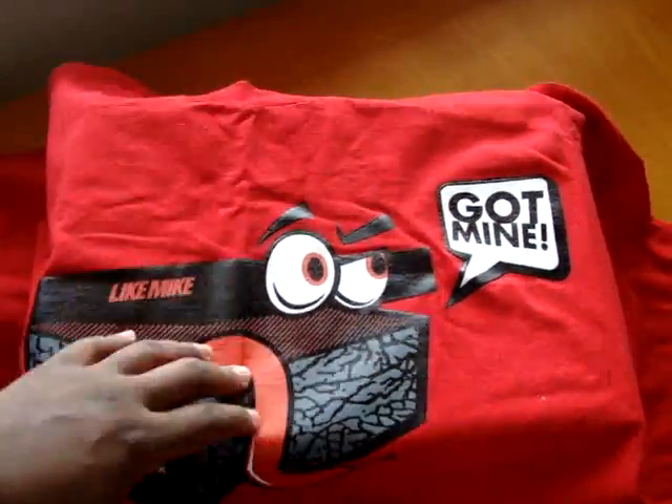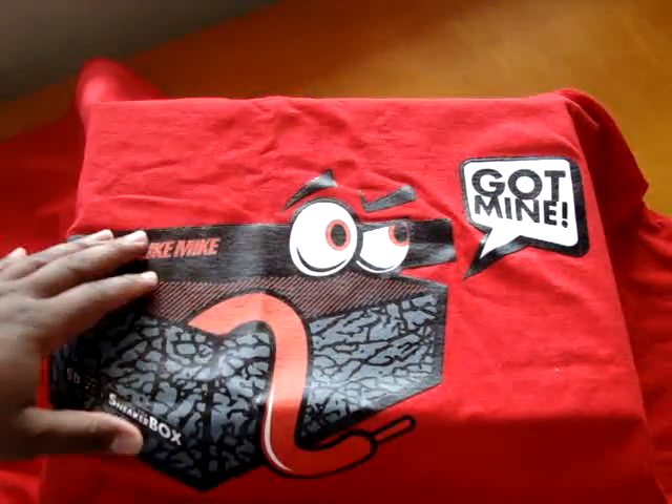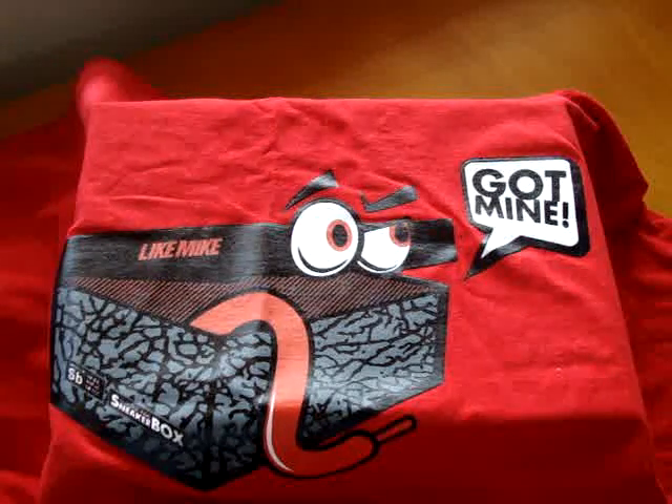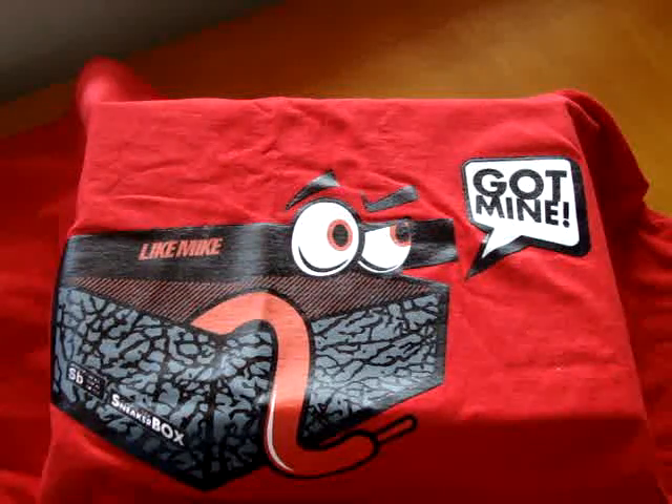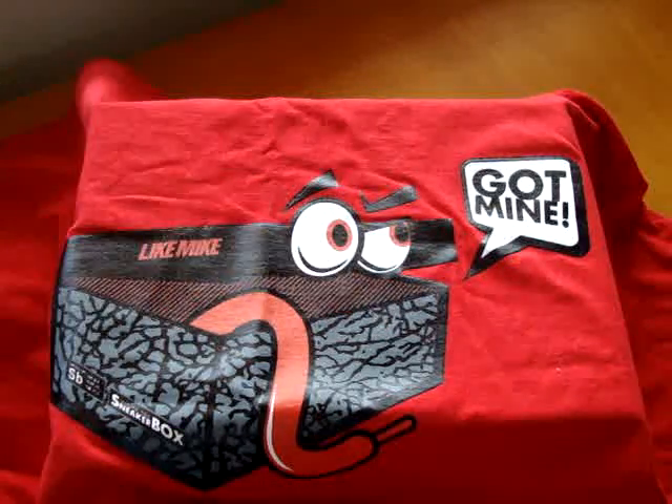I also got the Got Mine fitted and the original Got Mine t-shirt. Shouts out to the Sneaker Box, Clyde over at Inside the Sneaker Box — love what you're doing. Shouts out to the Kings crew. Until the next video, stay up, happy collecting, and be easy. Peace.